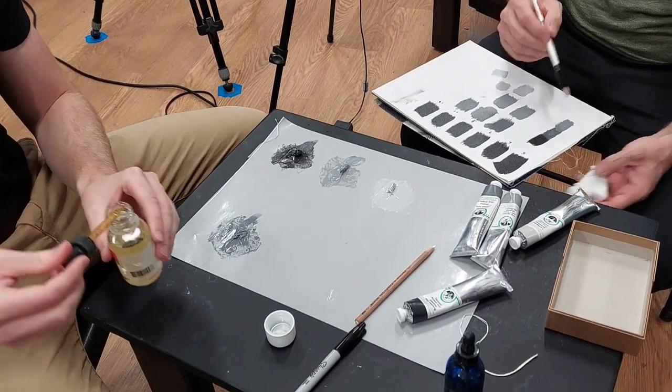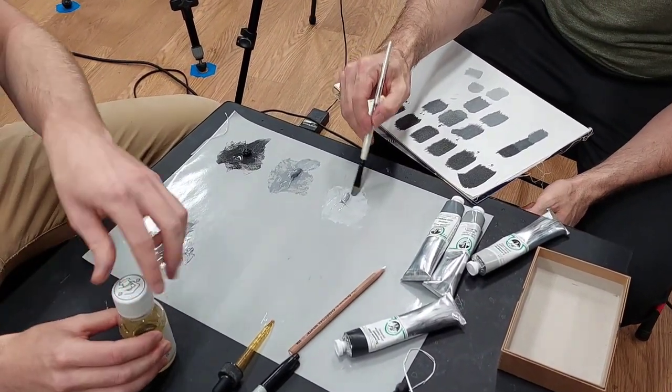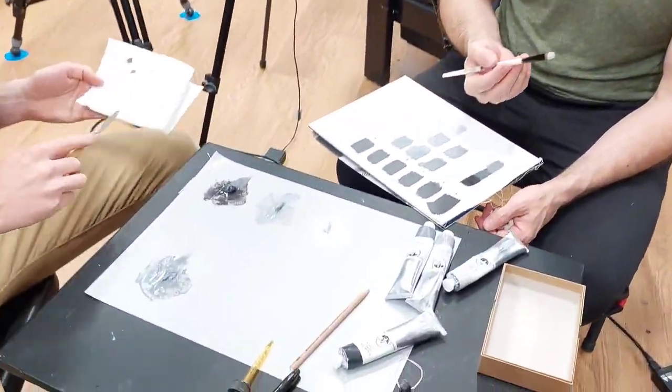If the paint is too thick, it's very hard to get it to do what you want it to do, and if it's too thin, it doesn't cover. So just trying to make sure before we get started on all the videos that I want to make sure that I've got the paint right.